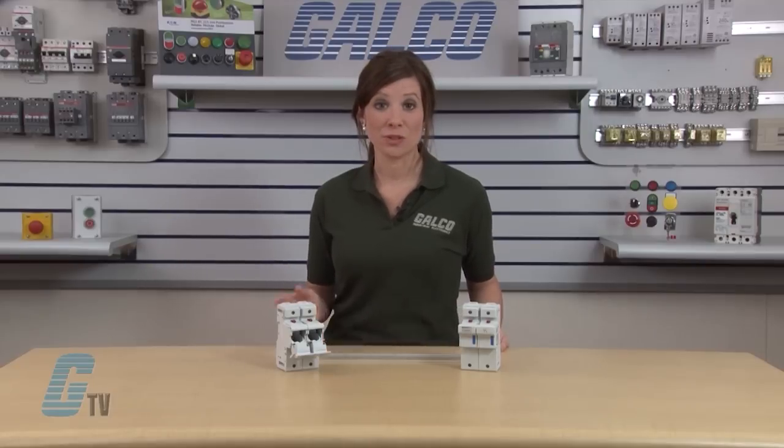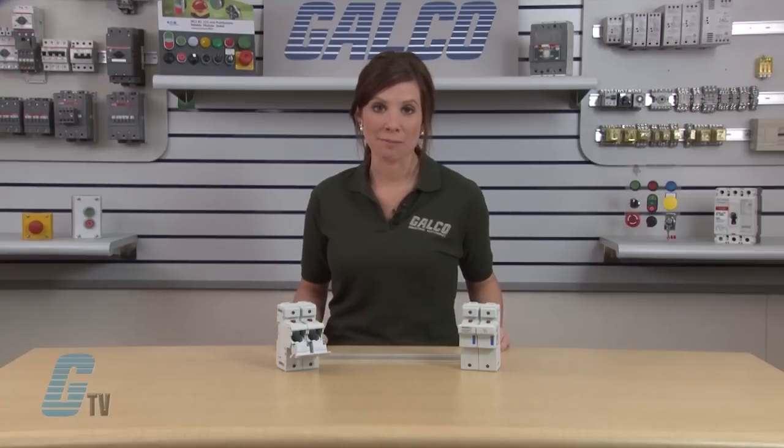US-22 Series fuse holders can be ordered with limit switches to allow for remote communication. Limit switches can also be added later as a field installable option.